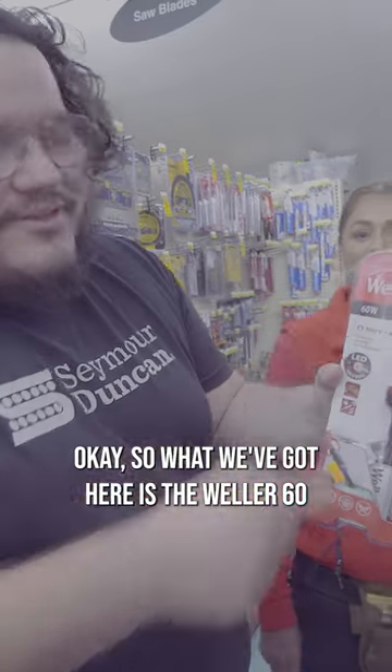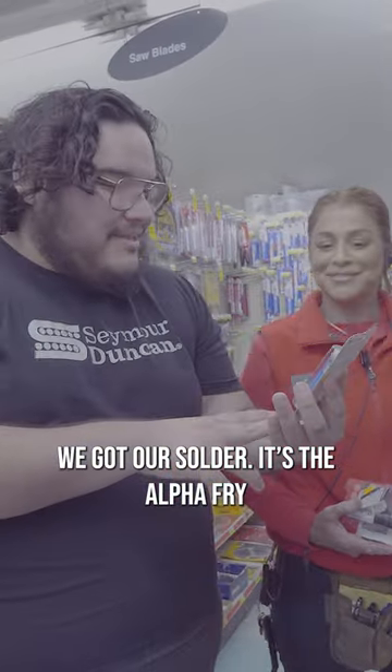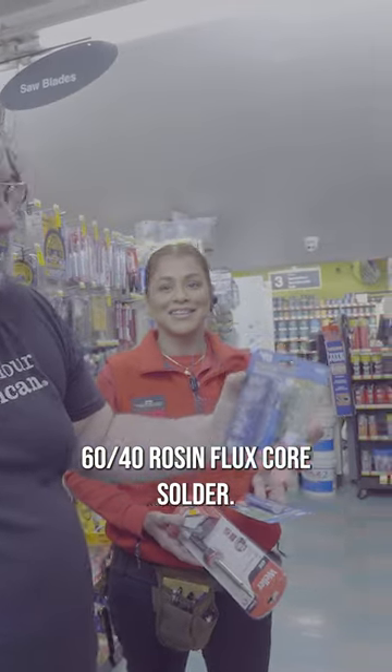What we got here is the Weller 60 watt soldering iron. This one costs $27.99. We got our solder — it's the Alpha Fry 60/40 rosin flux core solder, $7.99.